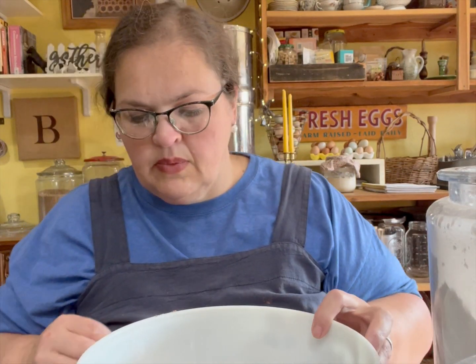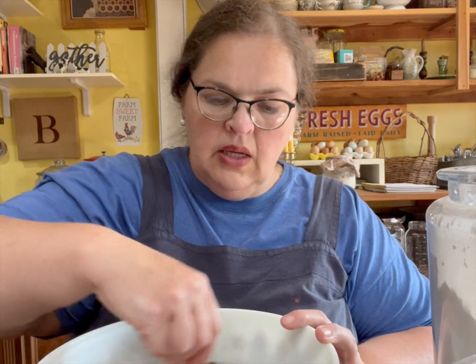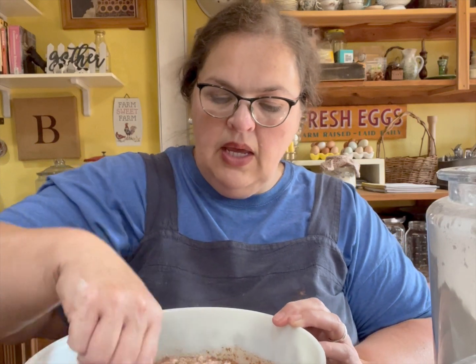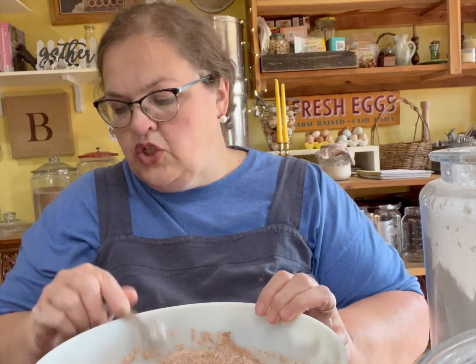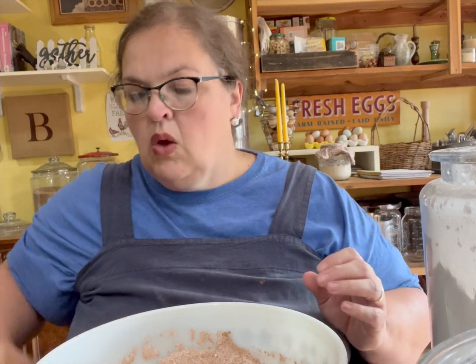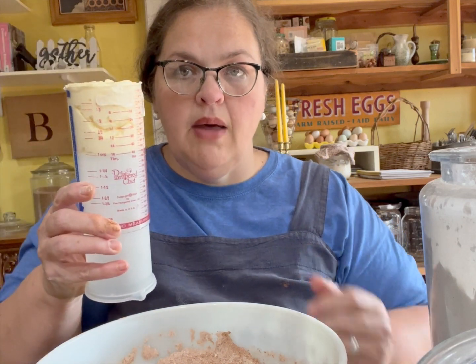I'm just going to stir that up to get the cocoa, sugar, flour, and baking soda all together, and then we're going to add our wet ingredients right into it — which is one cup of lukewarm water and one cup of mayonnaise.